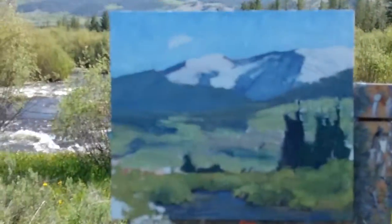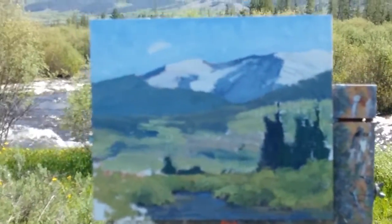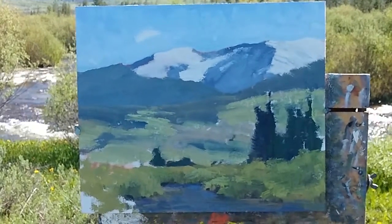Keith Bond checking back in with you. I'm going to update you on my progress of the painting I'm doing up here in Winter Park, Colorado. Here is the painting that I've been working on. Let's see if I can get it to focus. There we go.